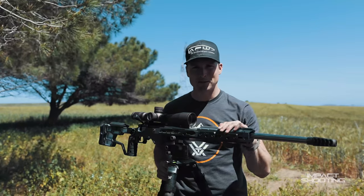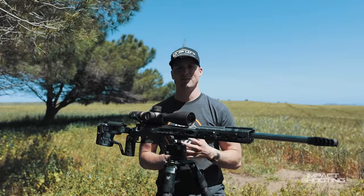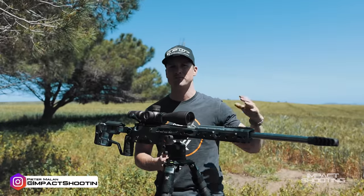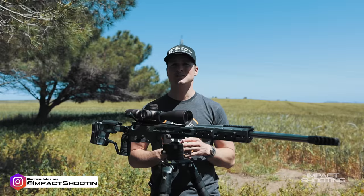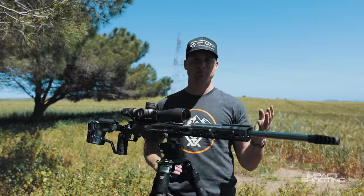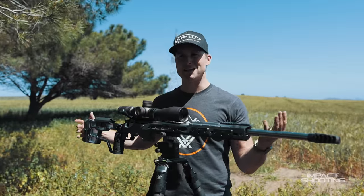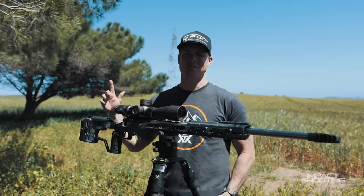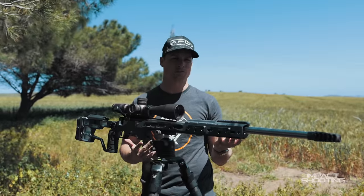Welcome back. In this video I'm going to give you a walkthrough of my 2022 season rifle. This morning I spent RO-ing a few stages at a championship match here in Darling, and it was super cool to see the guys shooting. On the way out I had my rifle here, we have some APW products on the prize table, and I thought let me pull in under these trees and give you guys a walkthrough of my 2022 season rifle.